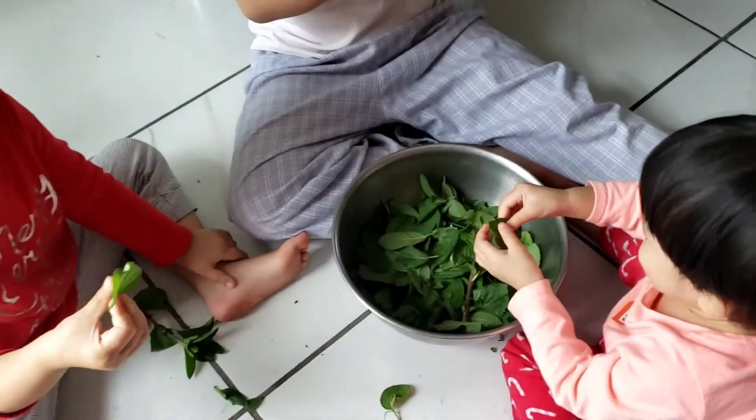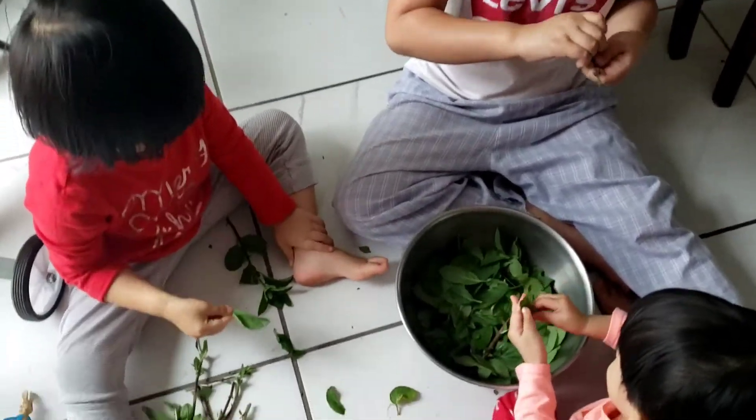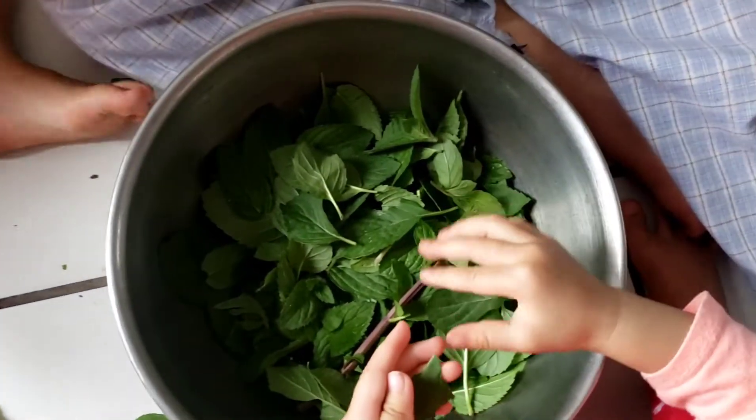What are the leaves right now? That's how you pluck mint leaves. See that?